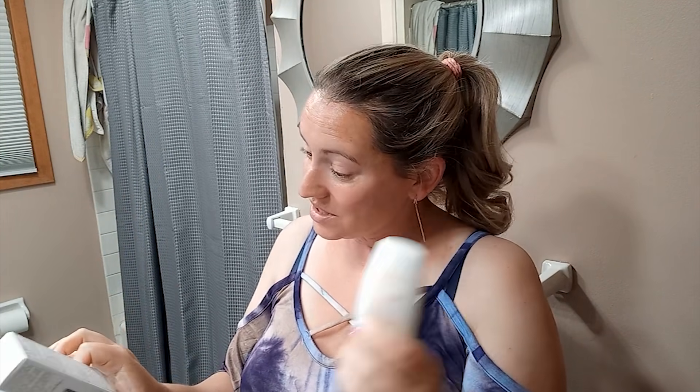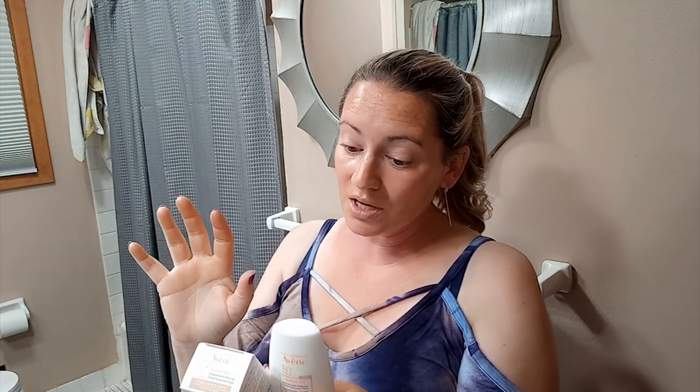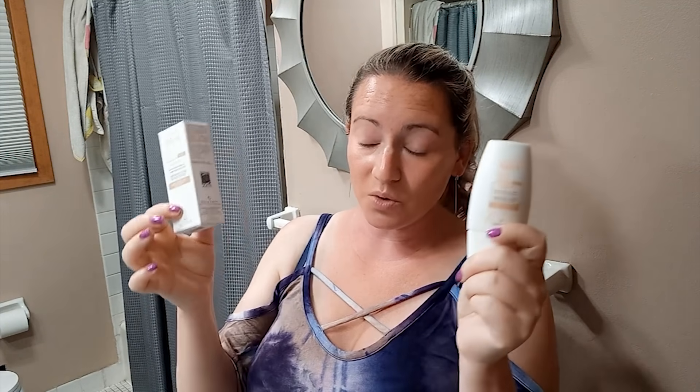It has some nice ingredients in here, certainly hydrating. If you have acne-prone skin, I probably wouldn't recommend it because right off the bat I see jojoba esters, which can be pretty acneogenic for some people. Sunflower extract, lecithin, rice bran extract, lanolin, vitamin E — some good skin soothing ingredients. If you really want to boost the protection, use a nice vitamin C serum underneath it. That will always help your skin fight off free radicals.